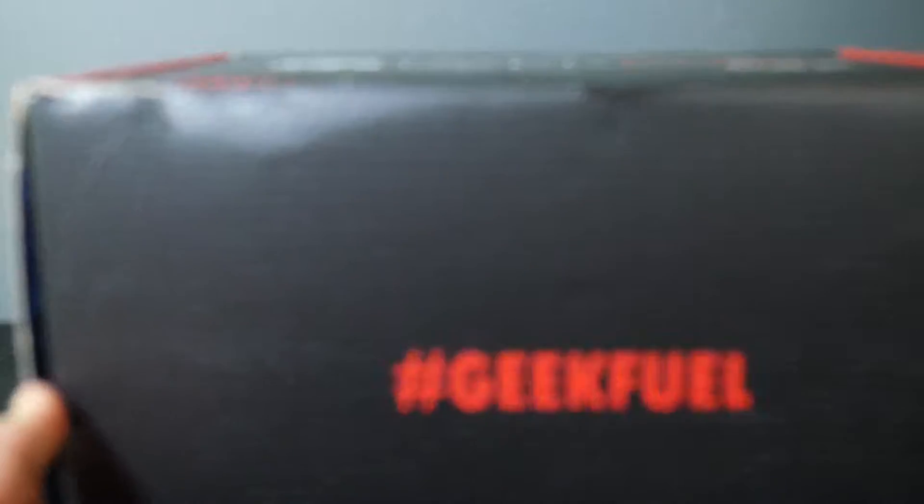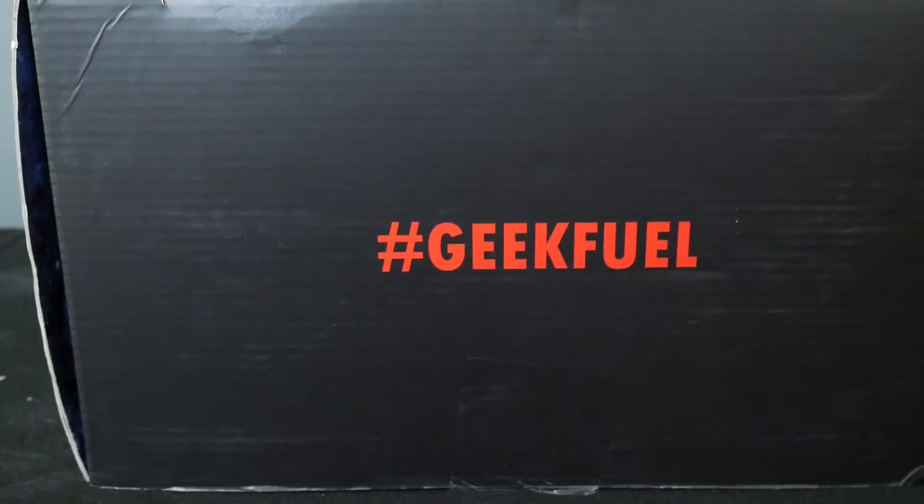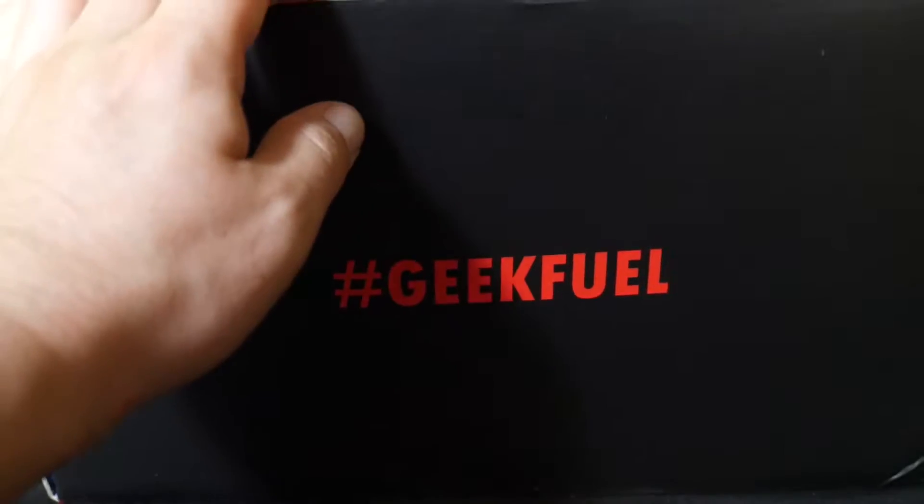So what GeekFuel has done is they have gone quarterly instead of every month. So they get four boxes a year, but they're bigger, they're heavier, and they are supposed to have cooler, nicer, better stuff in there. So this is the first one — let's adjust the camera a little bit and see what's in here.